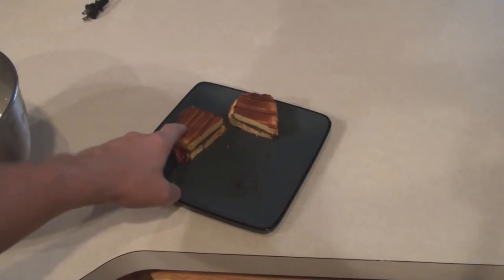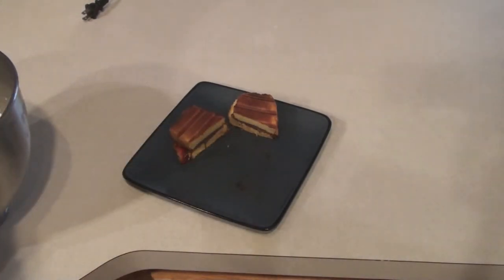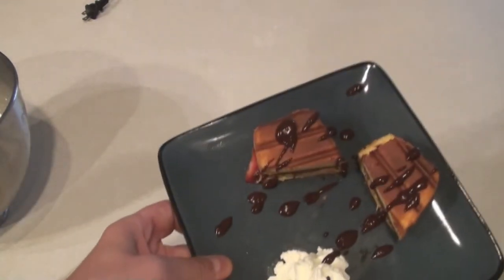There you have the Nutella panini — it is crisp and ready to go. Finish it off very easily: take a little dollop of the whipping cream you just made and some homemade chocolate syrup. And that is the Nutella Panini.